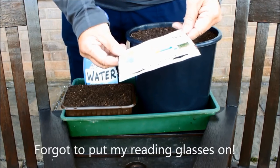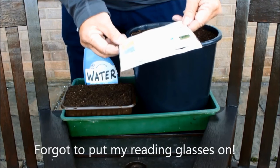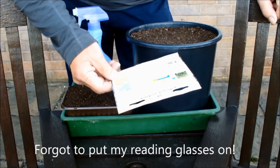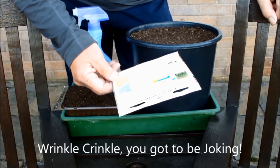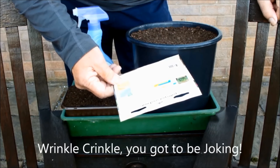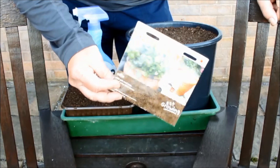It contains cress wrinkled crinkle, mustard greens, mustard giant red, leaf radish, rocket and mizuna - all in this one packet, all in these seed mats.